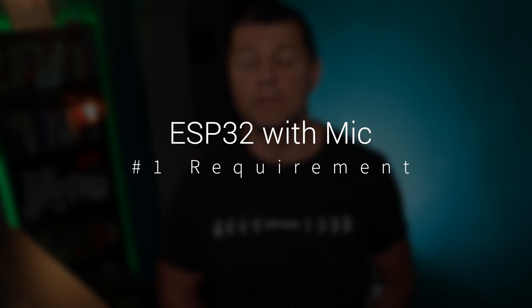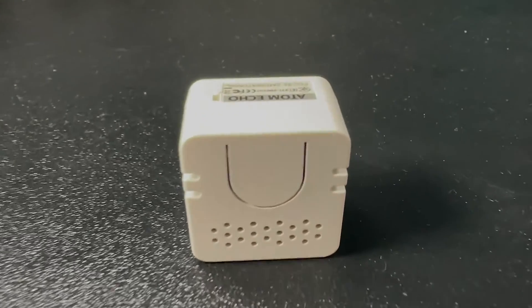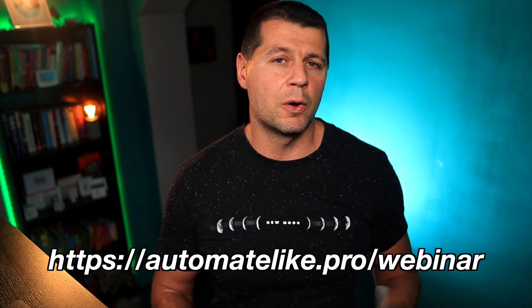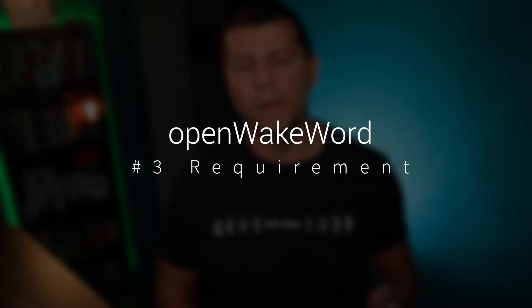The needed things for voice controlling Home Assistant with a wake word are not much different than before. An ESP32 device with a built-in mic — this could be the tiny M5 Atom Echo, Muse Lux, or something similar. The latest Home Assistant is also needed, and if you don't have it yet, don't worry — check my webinar to see what the best options are for you. The webinar is all free.